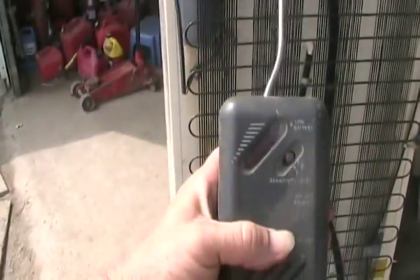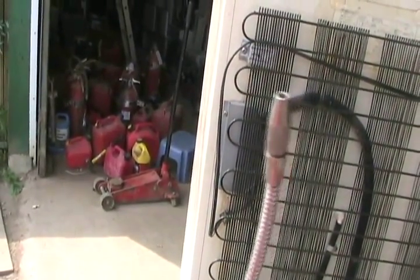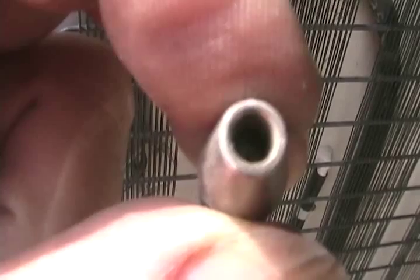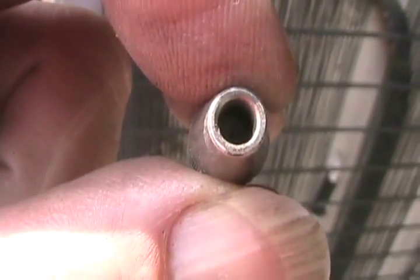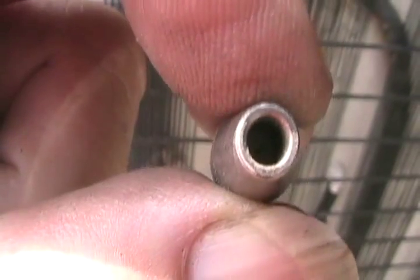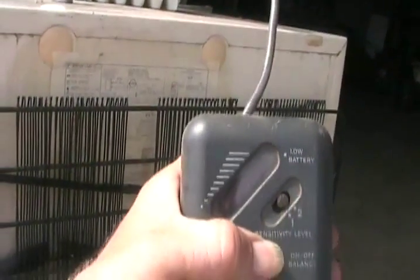There are Freon leak detectors — these things have a few thousand volts in the tip, which charges molecules and measures the resistance in the air when charged molecules are present between the pin prick in the middle and the outer edge. Inside the tip there's a high-voltage corona; a few thousand volts is trying to make a tiny spark but can't jump the distance. When Freon gets in there, the molecules become charged, the resistance changes, and the machine measures it. As you get more and more Freon in there, more red lights turn on and it starts ticking faster, like a Geiger counter.